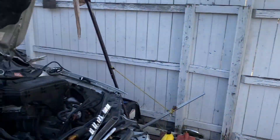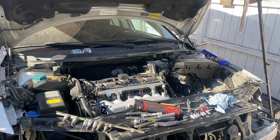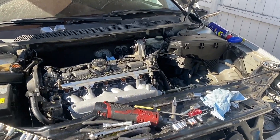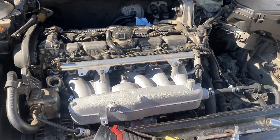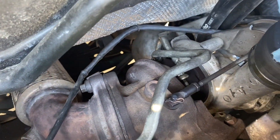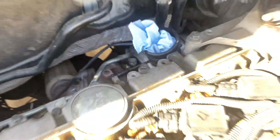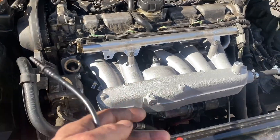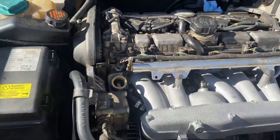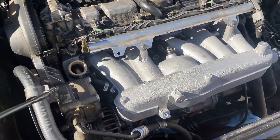Different day, different year — focus has been regained. Made a little bit of progress, done some stuff on the back. Went to the scrapyard, got some crush washers to go on all oil lines and all that kind of stuff, got fuel pipe clips and bits like that.